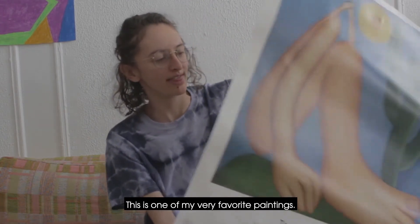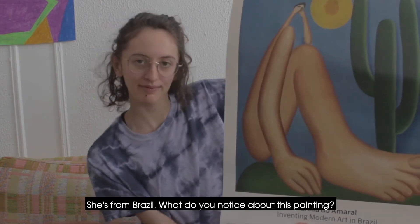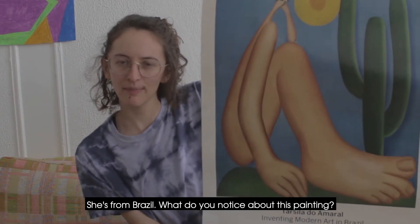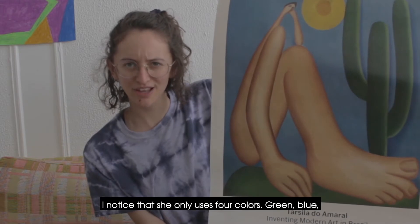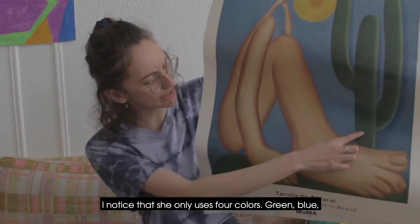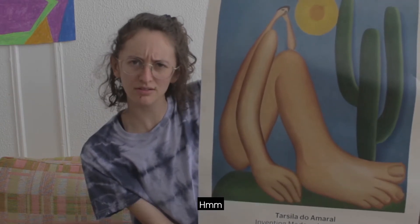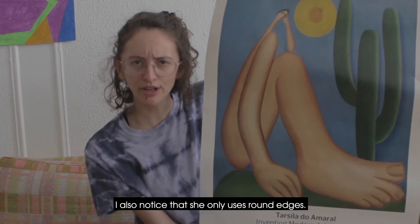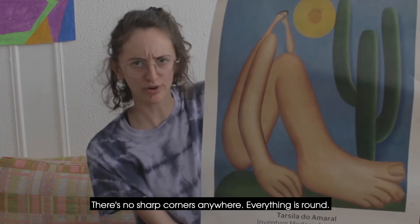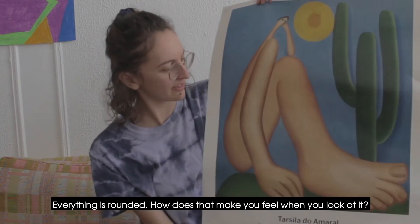So let's start with look. This is one of my very favorite paintings. The person who made it is named Tarsila do Amaral — she's from Brazil. What do you notice about this painting? I notice that she only uses four colors: green, blue, yellow, and tan. Why did the artist choose to only use a few colors? I also notice that she only uses round edges — there's no sharp corners anywhere. Everything is round: this person is round, this cactus is round, the sun is round.